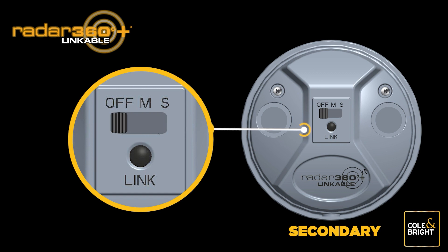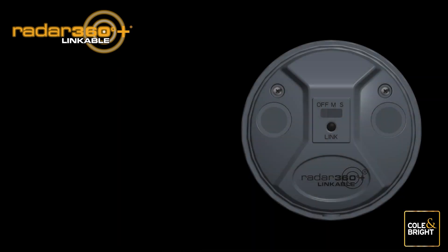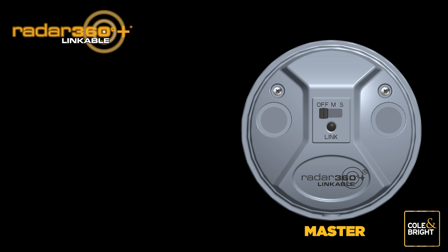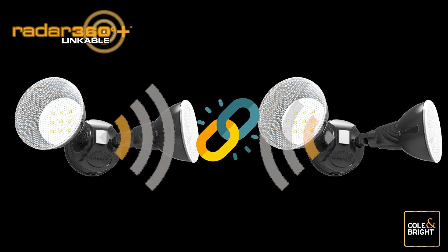Push the switch on the secondary light to the off position. Now turn the next secondary light to the S position, then press the link button on this light only and hold until the light stops flashing and becomes a steady white light. Push the switch to the off position. Repeat this step until all additional secondary lights have been connected. Once completed, all secondary lights should be in the off position. Push the switch on the master light to the off position as well — your Radar 360 Plus lights are now all linked.